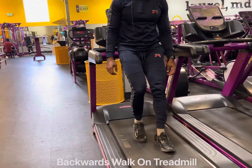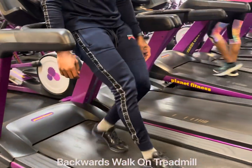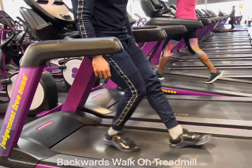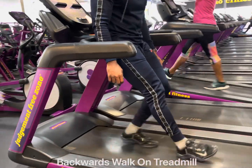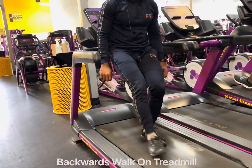Keep the treadmill powered off and start to walk backwards. Don't hold on for assistance. What this does is pretty much bulletproof your knees by strengthening your quad muscles as well as the muscles surrounding your knee. As you continue during the duration of this movement, pick up the intensity.